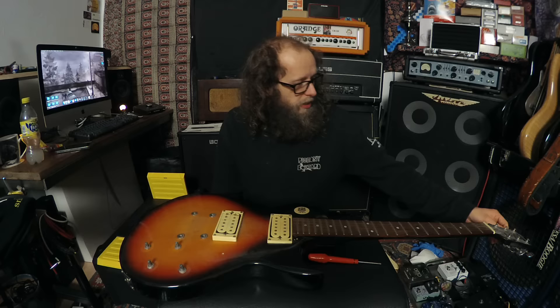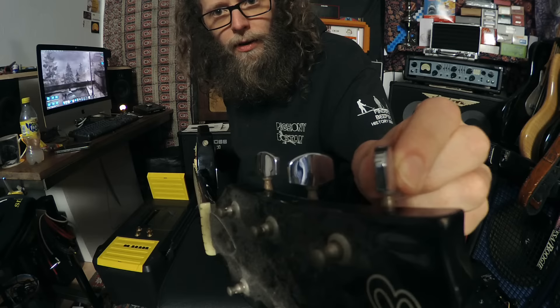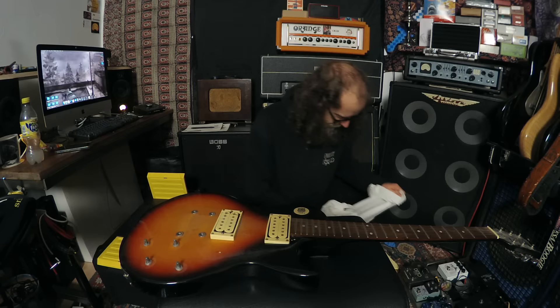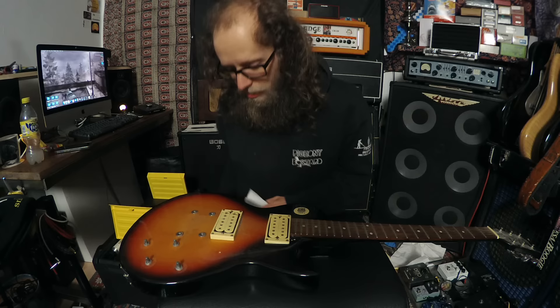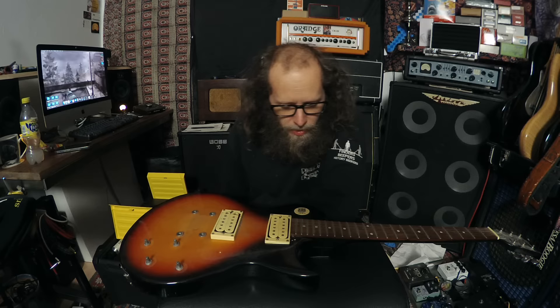I need to tighten those machine heads up as well, especially that D-string one. Check out the D-string wobble - that's pretty bad. Let's get some cleaning stuff on this guitar, because it's actually horrific. The pickup angles are bizarre as well - on the neck pickup they've boosted the bass side really high and sunk the treble side really low, so that would just give you immense bottom-end. I don't think it would sound particularly fantastic unless you had an extraordinarily trebly amp.